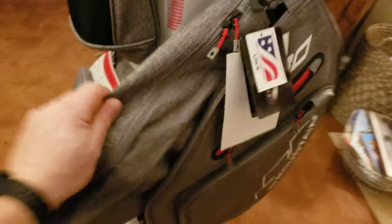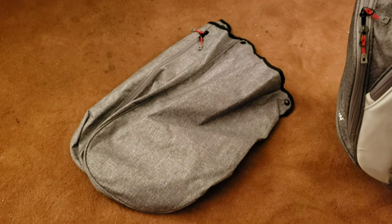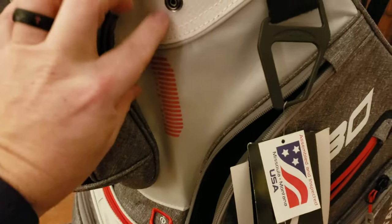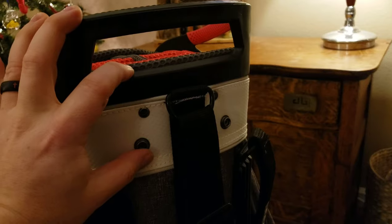They open up fully. This is the rain hood as well — very, very well constructed rain hood. As you can see, full rain hood. It snaps on down here as well as on the front, so it's a good two inches below the top part of the bag. Should give great coverage during wet weather.